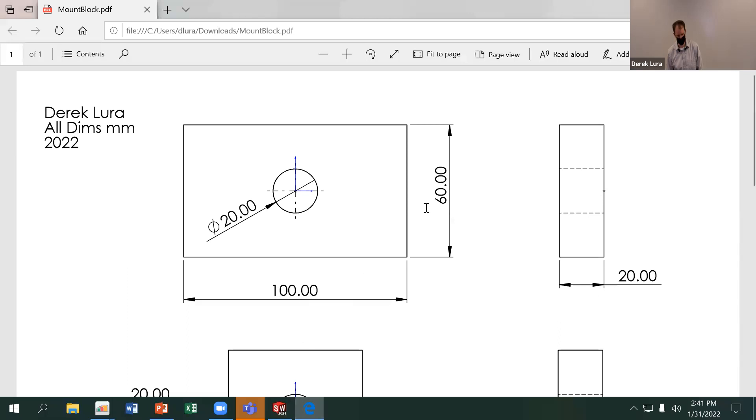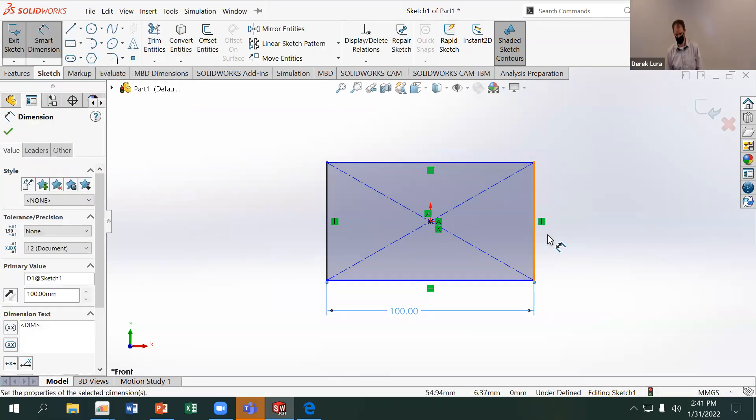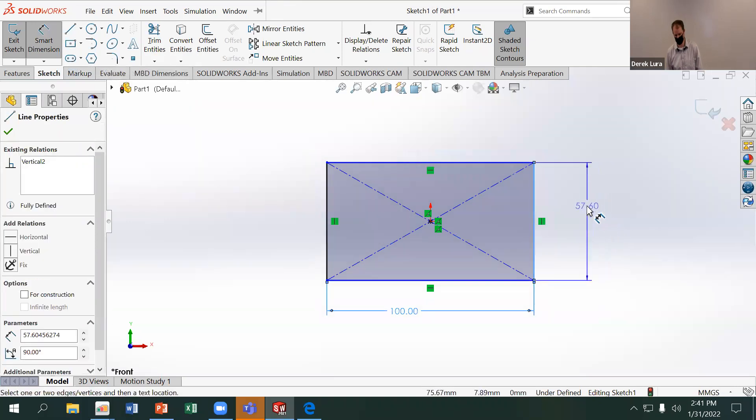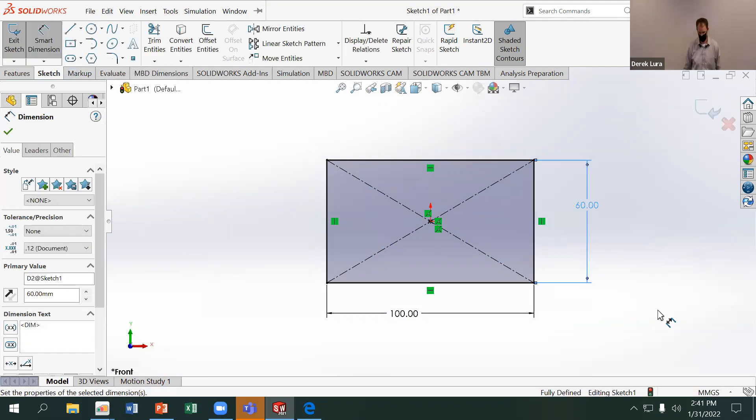I'm going to drag that out and give it a 100 millimeter width and a 60 millimeter height — clicking on the horizontal bottom line to place the 100 width, and then the vertical top line to give it the 60 millimeter height. That is a fully defined sketch.